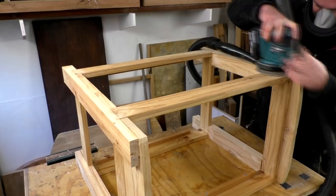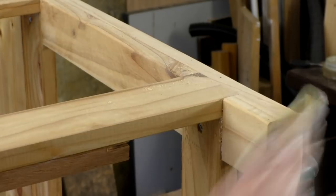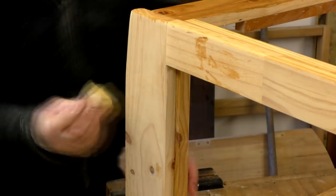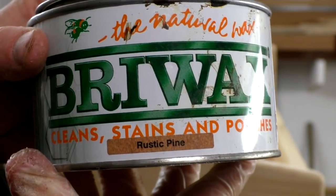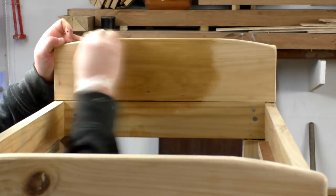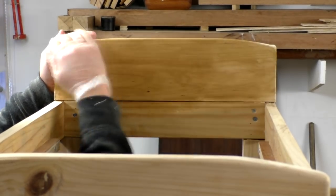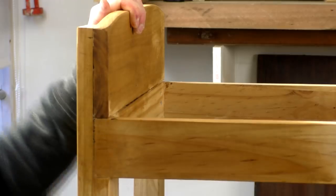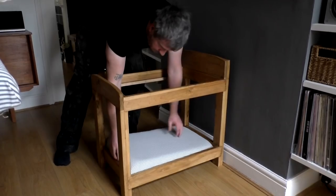Next I sanded the bed frames with my random orbit sander at 120 grit. I decided to finish one of the beds with boiled linseed oil, which brings the grain out really nicely and adds a warmer tone to the colour of the wood. The second bed I finished with some rustic pine briwax, which adds more of a brown colouring to the wood and brings out the grain a bit too. After a few hours I could buff out the wax, and that was the beds done — so I could add the mattresses.